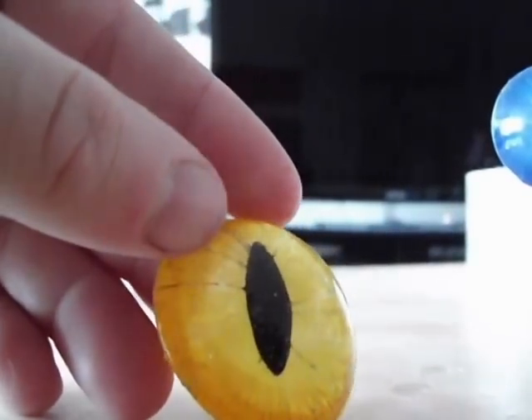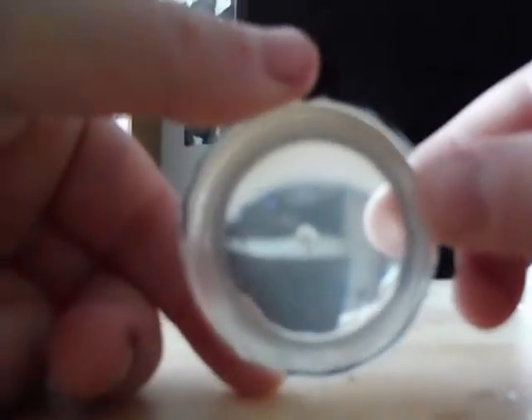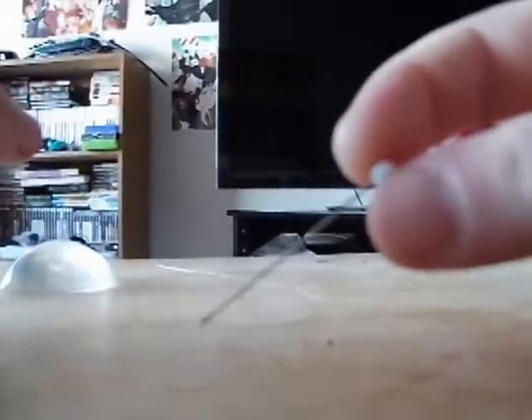For this tutorial, you are going to need a few things: the blanks we cast in the previous episode, your paint, tape, and the head of a pen, which we'll be using as our painting tool. It is recommended that you use masking tape for this tutorial. Unfortunately, I'm using a different kind of tape because I didn't have any masking tape.